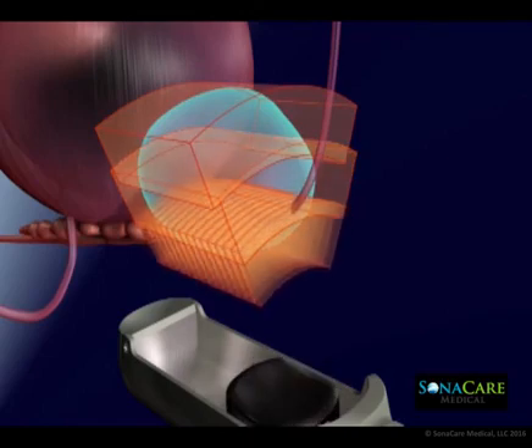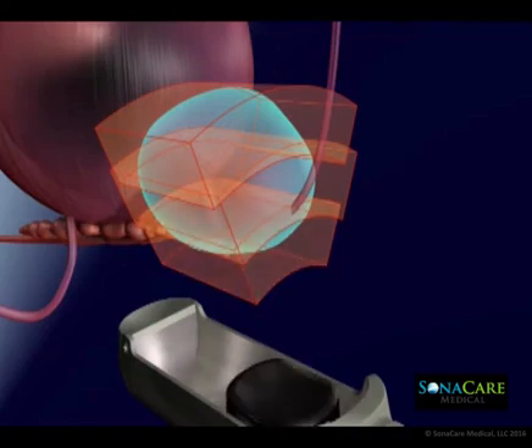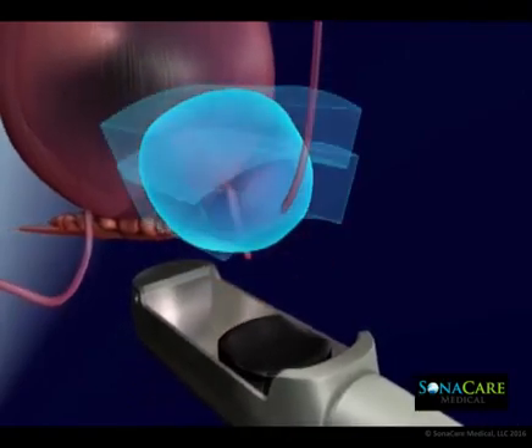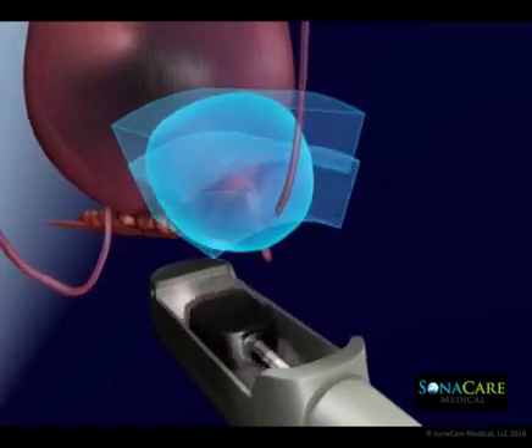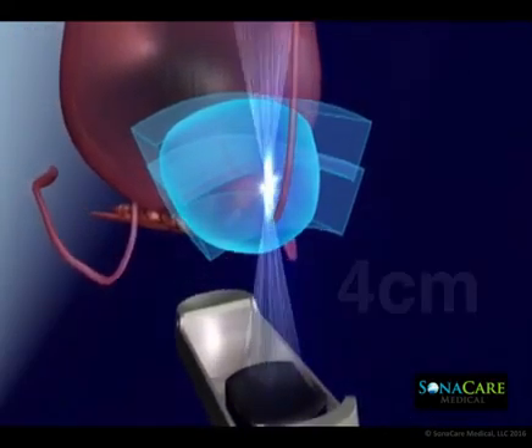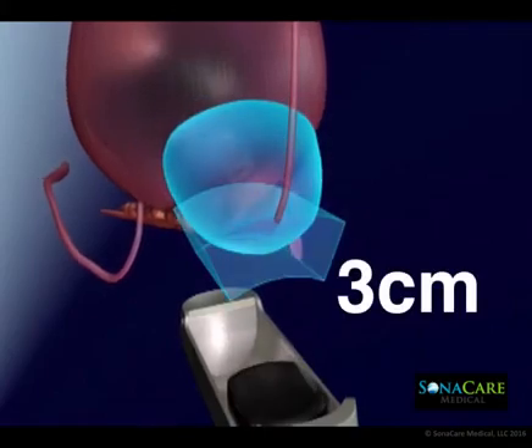Sonoblate features a two-sided transducer allowing customizable applications with focal distances at either four centimeters or three centimeters. Precise focusing of ultrasound energy during a HIFU procedure rapidly elevates the temperature of the tissue in the focal zone.